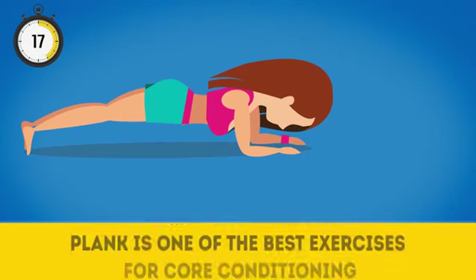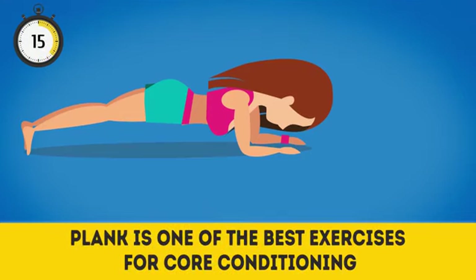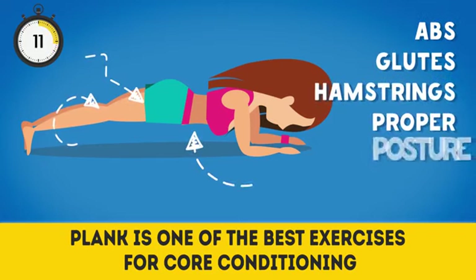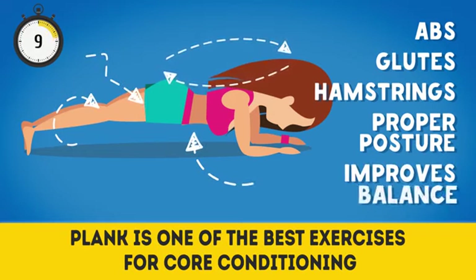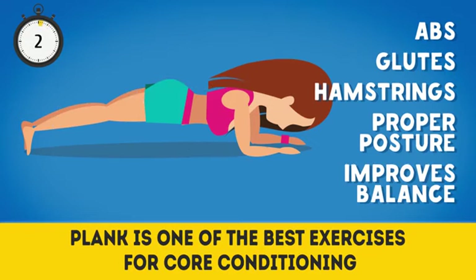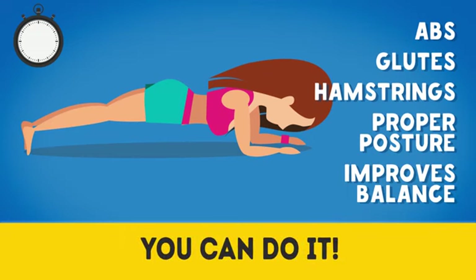Plank is one of the best exercises for core conditioning. It strengthens your abs, works your glutes and hamstrings, supports proper posture, and improves balance. Keep your bottom low — you're doing great. 19, 20 — and now three seconds more. Three, two, one. You've done it!